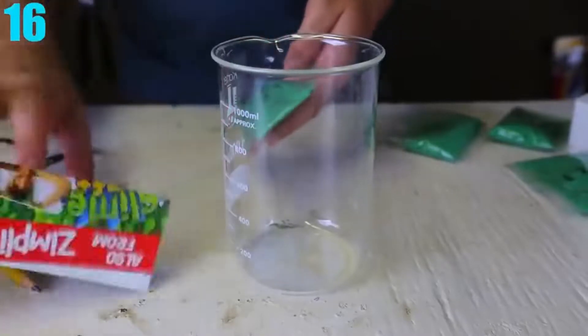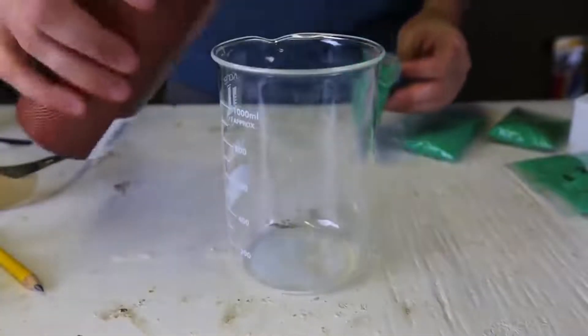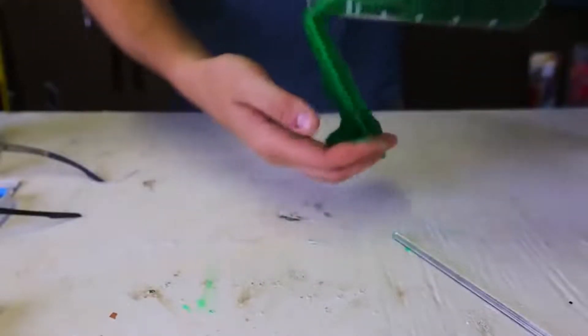Number 16: Slime. For this experiment, you have to buy some powder online called Simply Kids. Once you've done so, just pour it into some water, stir well and wait about 5 minutes, and boom — you have yourself some slime. It's literally as simple as that.